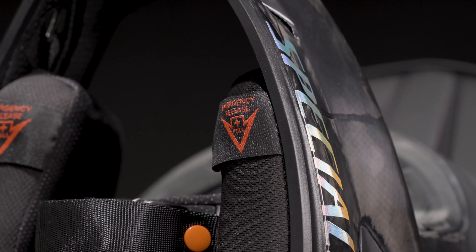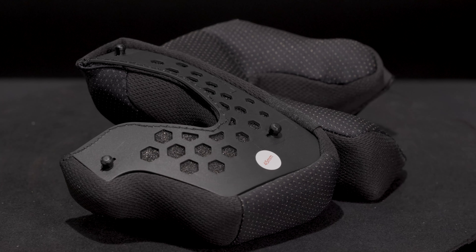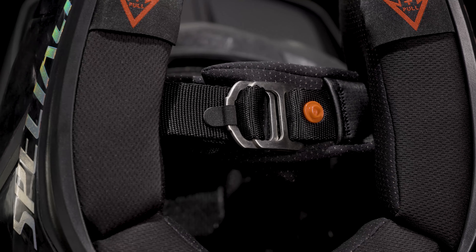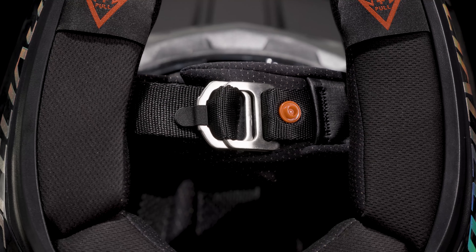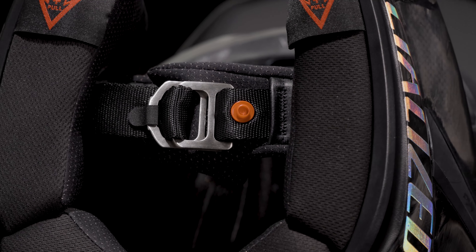Should a rider need more adjustability, we've added two 3D cut foam cheek pads in 35mm and 40mm thicknesses, which are included in the box. The last update to the fit story is our return to the Moto Style D-ring closure, which allows the rider to quickly and securely attach the helmet to their head.